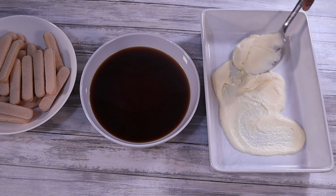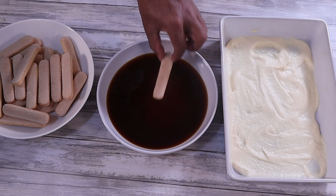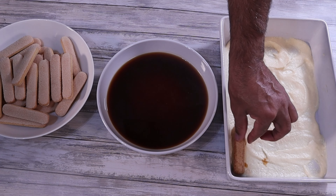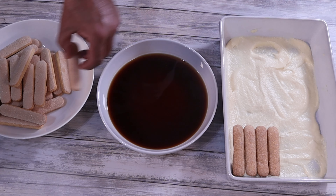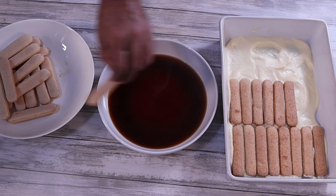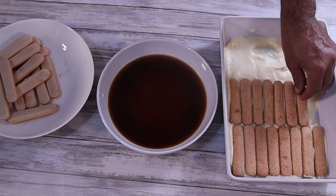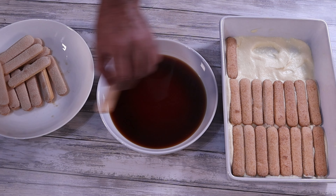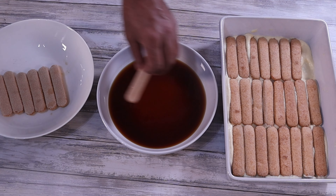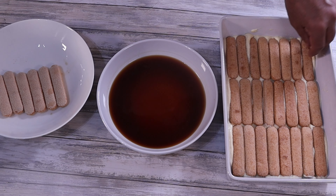For assembly, add a couple of spoonfuls of the mixture to the bottom of the dish and spread it out evenly. Dip your Savoiardi lady fingers into the coffee — I use Nespresso pods to make espresso, but an espresso machine or coffee from your local cafe works too. My espresso is without alcohol, but feel free to add some rum or Marsala. Dip the lady fingers for only a second or two as we don't want them too soggy. Arrange them until the entire bottom of the dish is covered without any gaps.